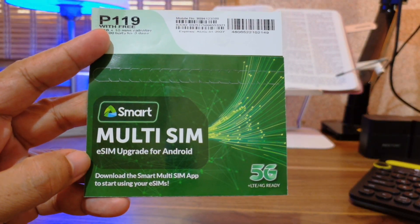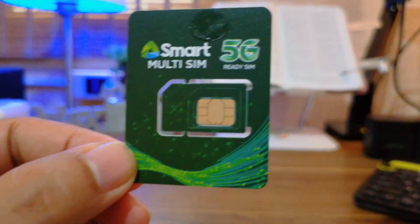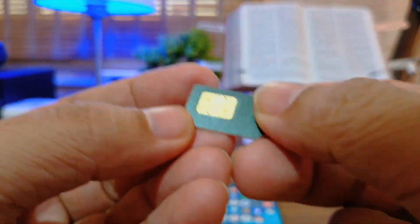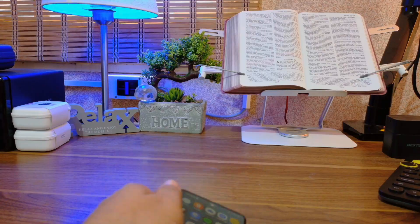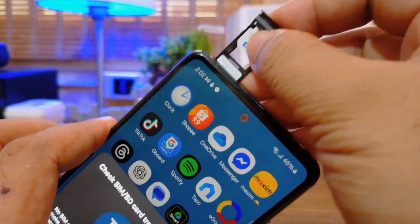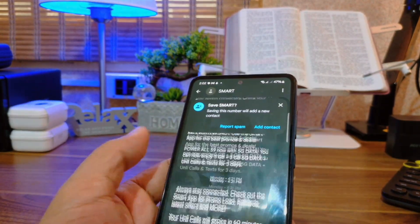Once your Smart Multi-SIM arrives, what you need to do is to insert the SIM card into your Android phone's SIM slot. And because the SIM card can also be used as a standalone SIM, make sure to register the number associated with the physical SIM card.